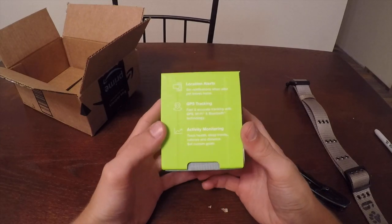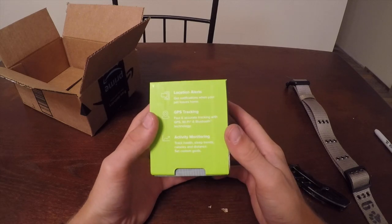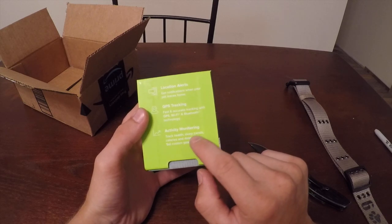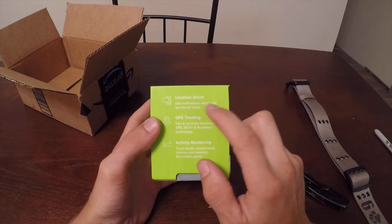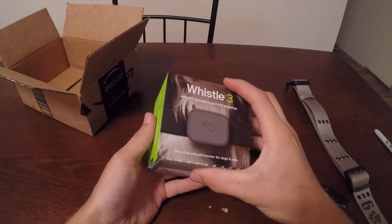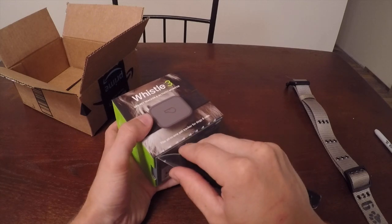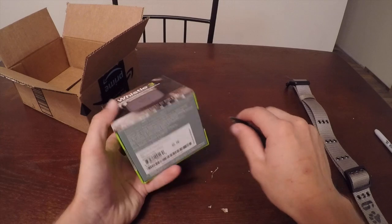My dog is only one year old, so I decided to go ahead and get him this to make sure I'm giving him the right activity. It has GPS tracking with Bluetooth or Wi-Fi signal, activity monitoring, tracks health, sleep trends, calories, distance, and you can set custom goals and location alerts — so you can set a boundary. It's more than just a tracker.